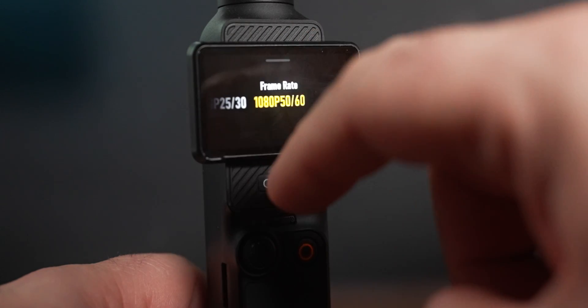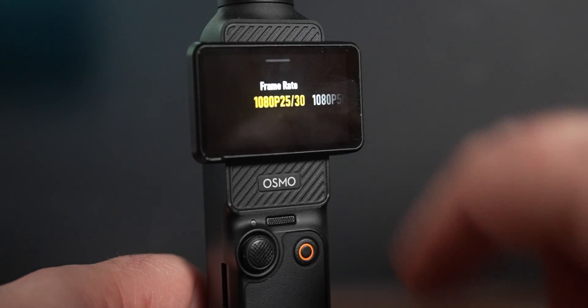If we swipe up, we have a couple of options like 1080p at 25 or 30 frames per second, or you can swipe across and get 1080p at 50 or 60 frames per second. So do you. Now, when you hear the battery life on this — if you think other cameras are bad when it comes to battery, you ain't heard nothing yet. But I'll get to that in a sec.